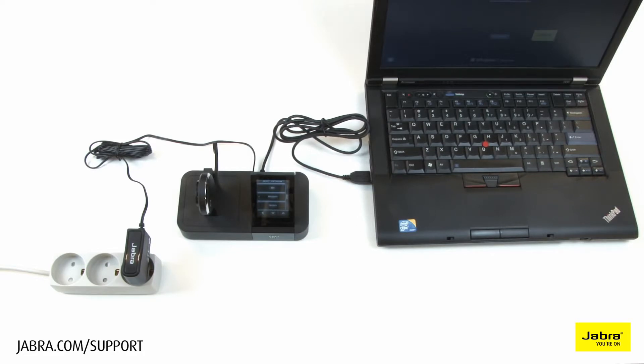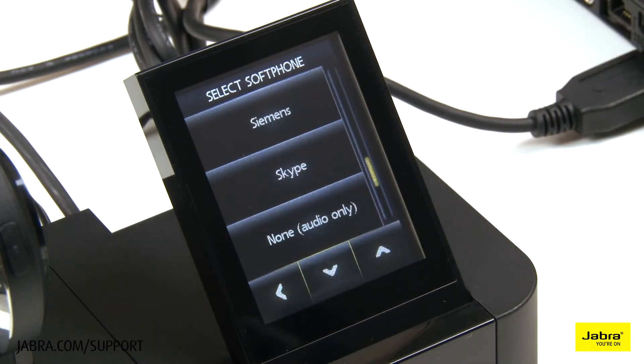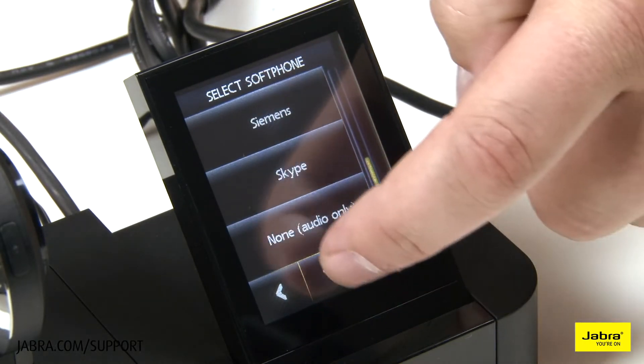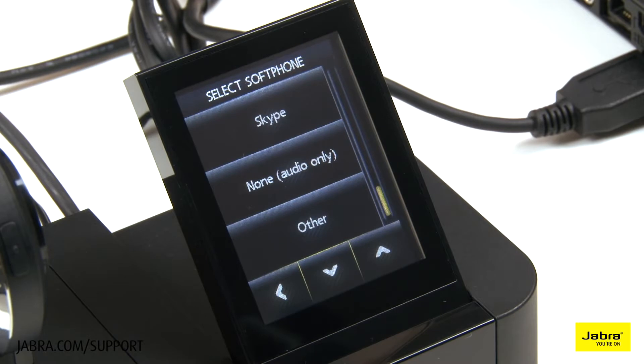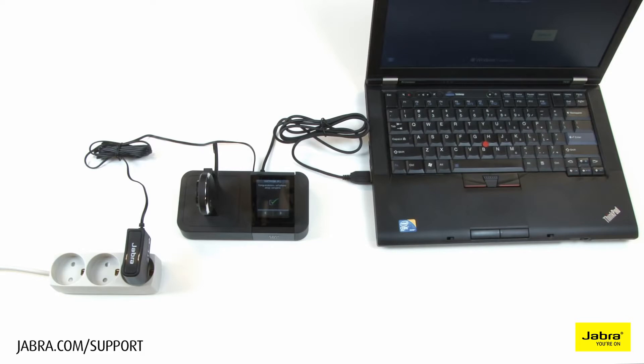Choose the soft phone vendor you will be using from the provided list. If yours is not available, choose other. Move forward with setup, choosing no for the remaining mobile phone and other options.